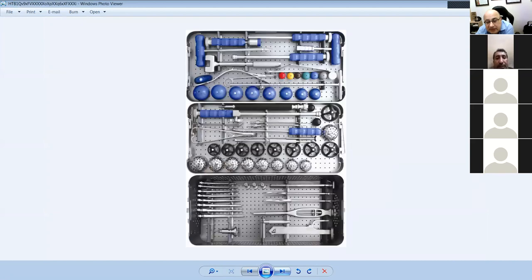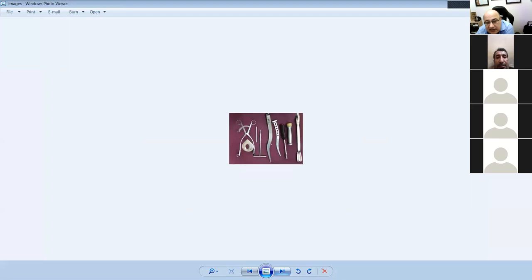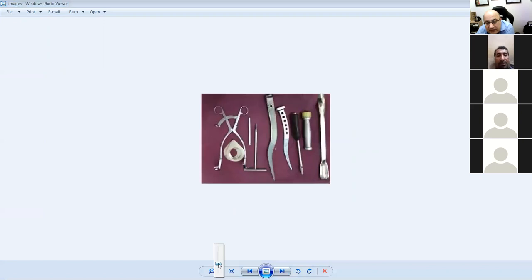This is a total hip replacement kit — acetabular reamers and trials, femoral head bipolar trial, and rasps for the femoral canal.